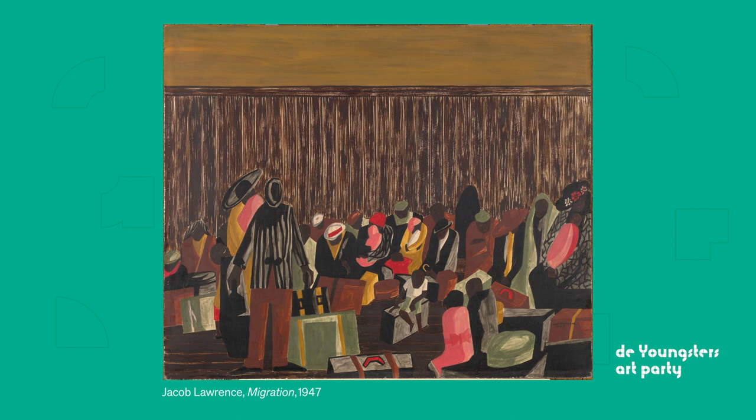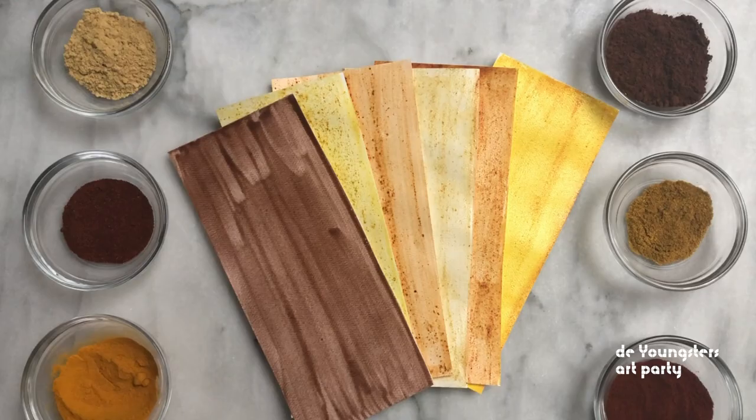The artist Jacob Lawrence used egg tempera with mineral pigments in this work called Migration, painted in 1947. The colours really seem to glow. Can you guess which pigment made which paint?